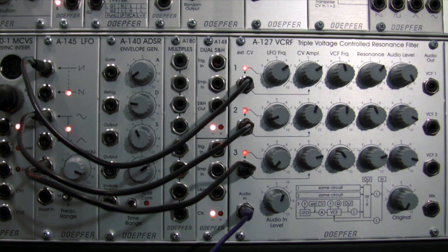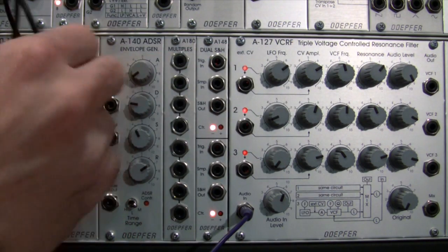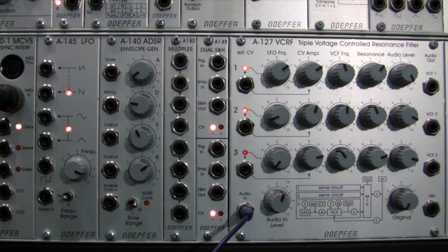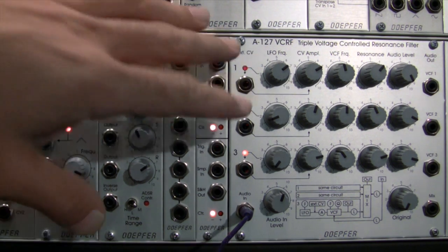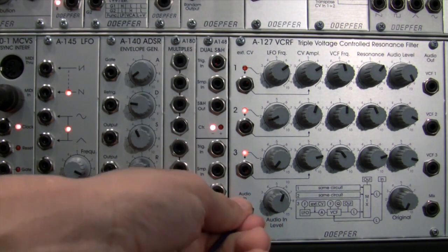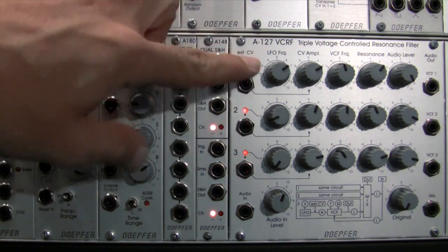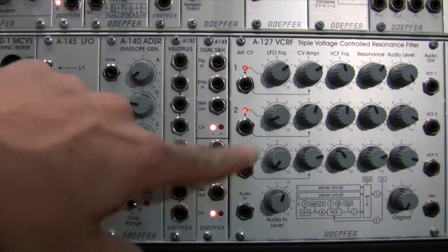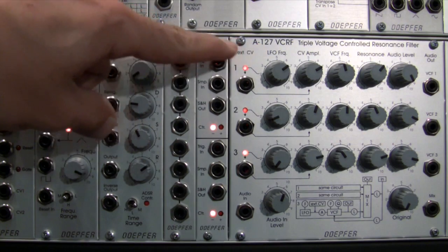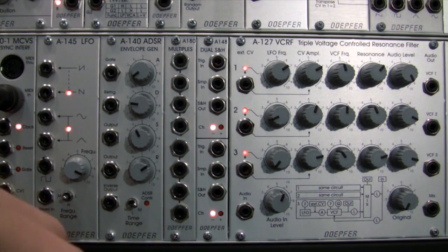That was the easiest way to unpatch quickly. I'm going to start doing a little cleanup here and wrap up this segment on the Dofer A127. I just wanted to do a brief demonstration to make sure I left no stone unturned. Now, there are several different adjustments you can make to this module. In the manual it outlines a process by which you can change the behavior — right now we've been listening to it as three separate bandpass filters. There is a jumper that can be adjusted inside the module that can turn this into three separate low-pass filters, 12 decibel, I believe.